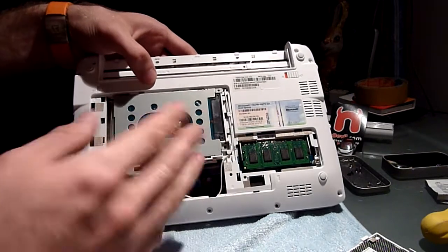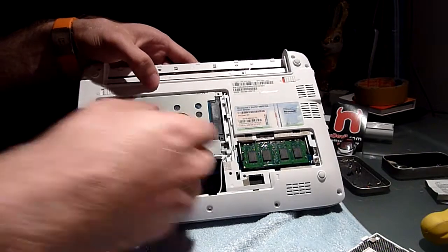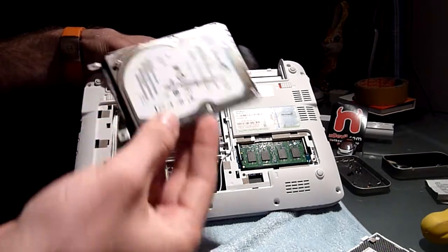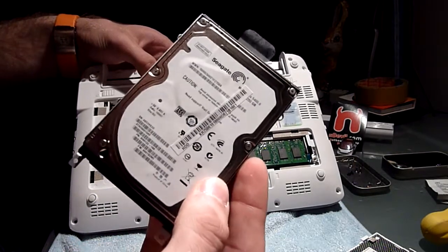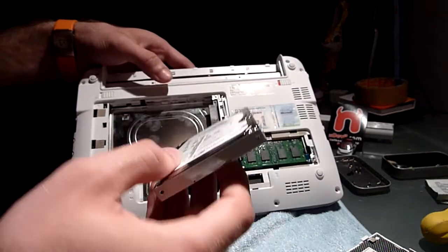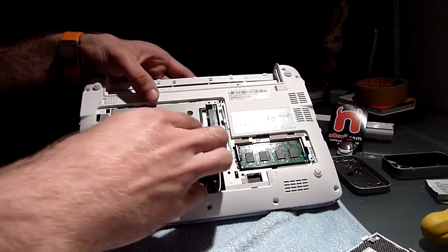What I didn't mention before: to just get the hard drive out, you just have to push it back and then you can take it out already — it doesn't have any extra screws. It's not that loud. It's a Seagate 250GB hard drive, a pretty good one. But the fan of this Acer 532H is pretty noisy.